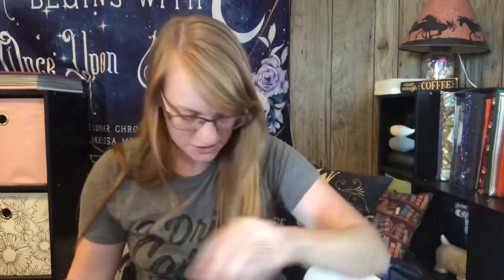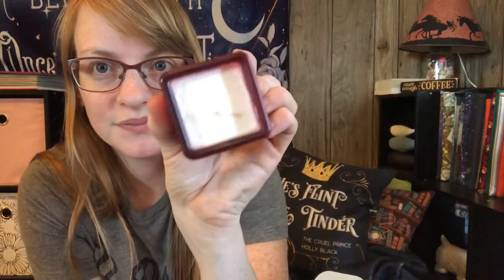And then we get a candle. It smells amazing — oh my gosh. So this is an Enchanted Phantoms exclusive and it's inspired by Dorian Gray, and it smells so freaking good. It smells a little floral-y — baby powder almost in a way. It smells really, really amazing. I love the little red jar that she uses, it's super cute.